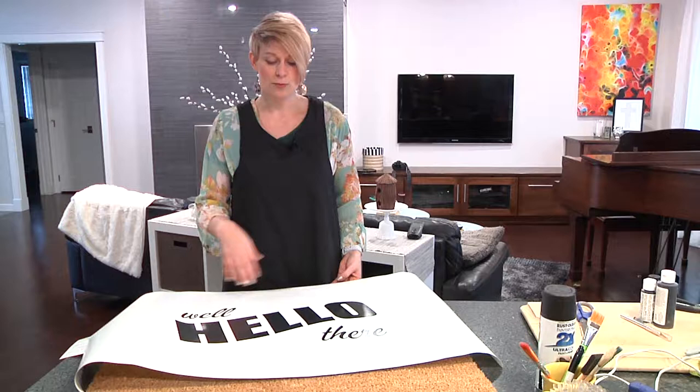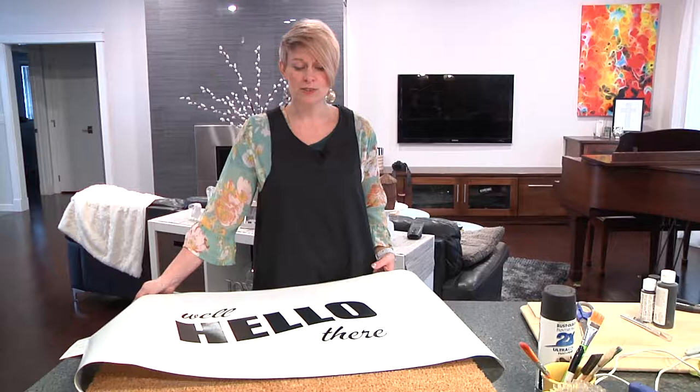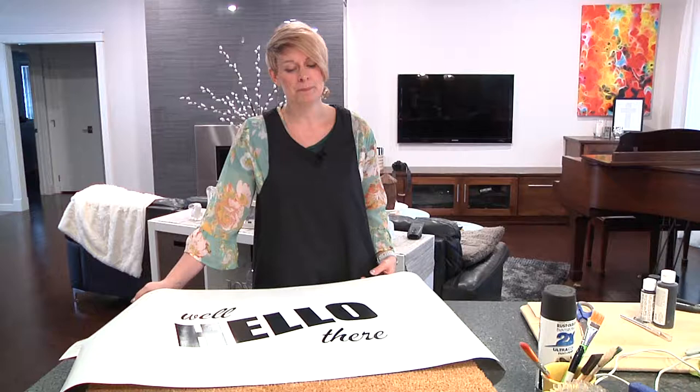I had all kinds of ideas, but the more I thought about it, the less words I wanted on this mat. And of course, this is a pin that I had found, so we're going to see how easy this is — or hard — or if it's going to be a win or a fail, but I'm excited. I've wanted to do this for a while, and basically your supplies are very simple.